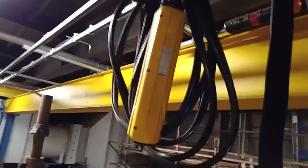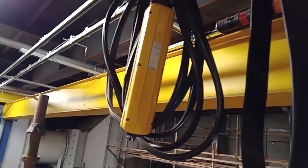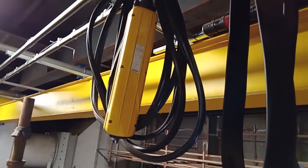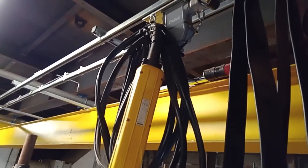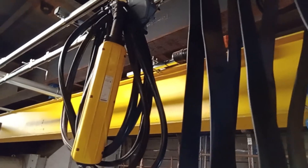Yung remote po tayo ngayon, hindi po tayo naka-pendant. Nandiyan po yung pendant — for emergency lang yan. Kailangan may different sya yung remote, so pwede po gamitin yung pendant. Dual system sya guys — pwede yung pendant, pwede din syang remote.